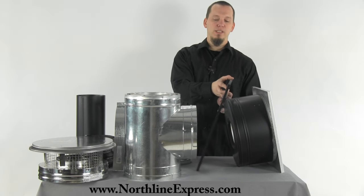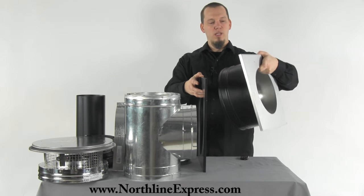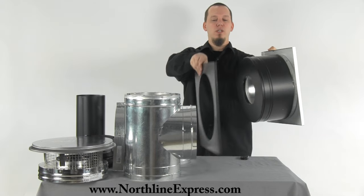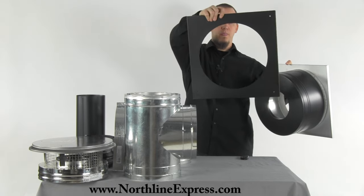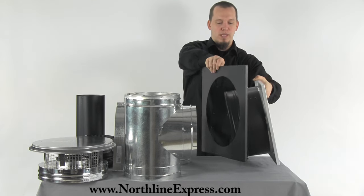The next piece included is the wall thimble. This is the galvanized wall thimble — it has a galvanized outer portion and a painted black inner portion. It comes with a trim ring that trims the system out once it runs into the house to make it look nice.